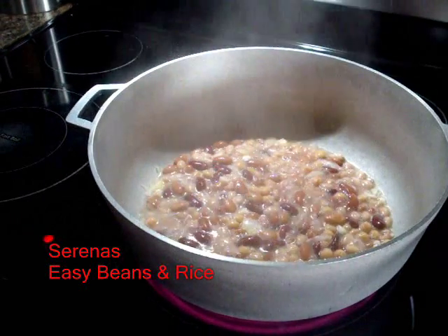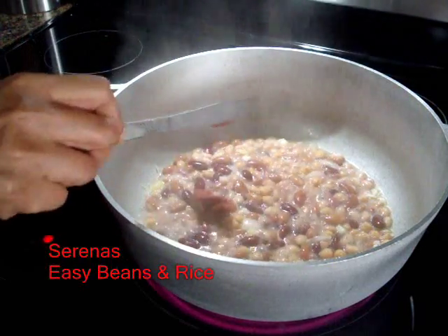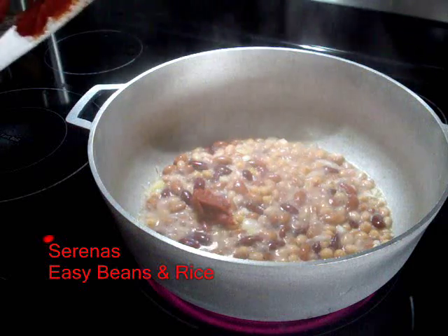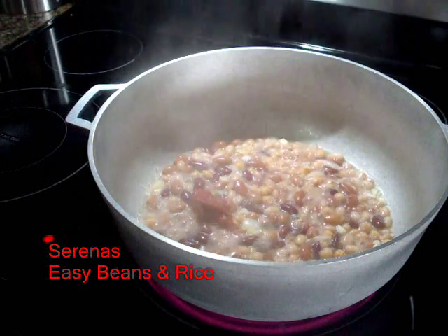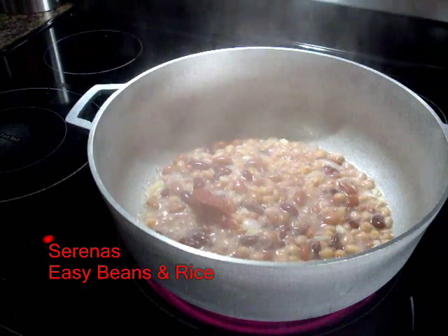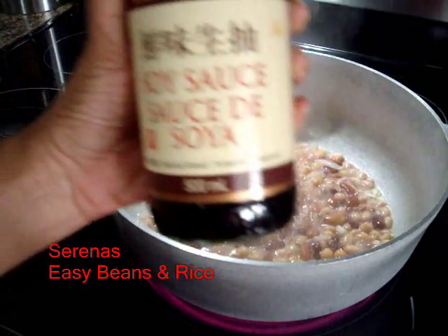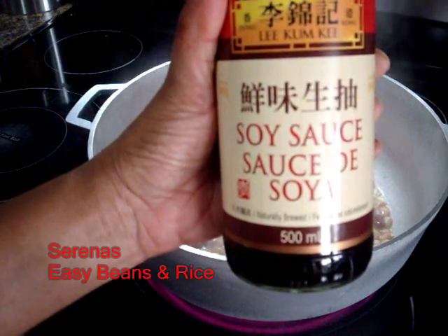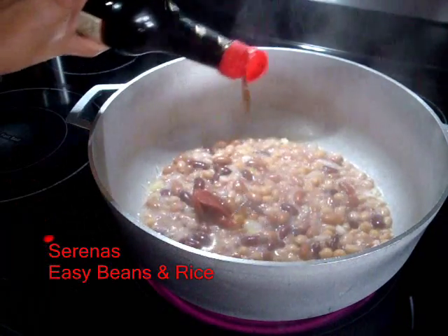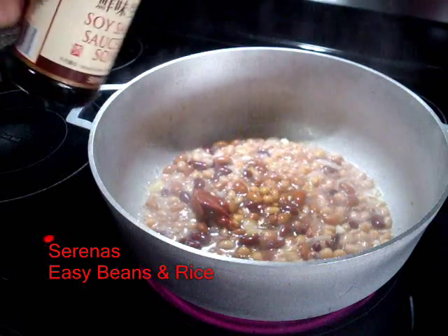Now I will add a little bit of tomato paste — that's just to add some color and also gives it a different taste. And I will also add some soy sauce. Not too much, or it will be sweet, so just about three or four shakes.